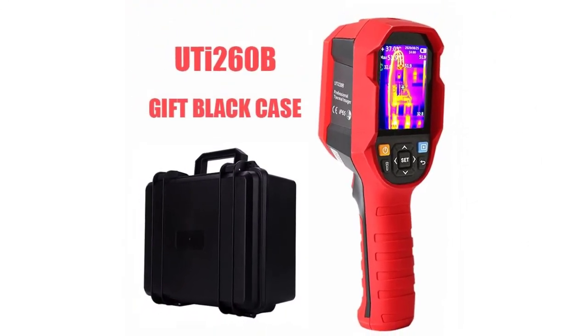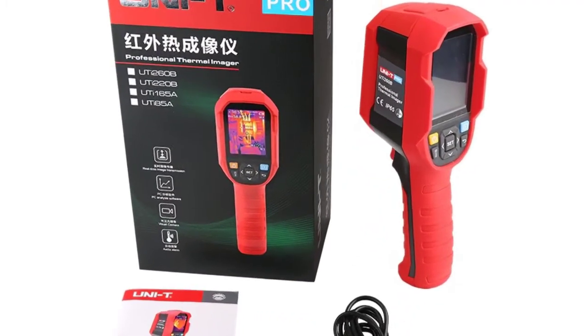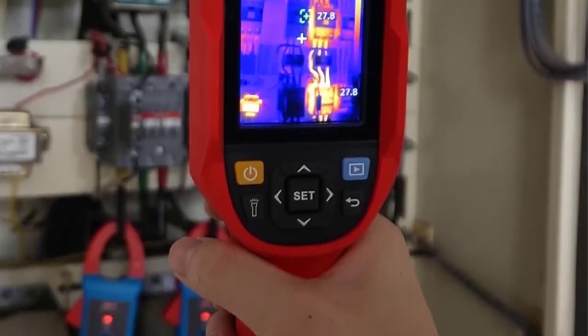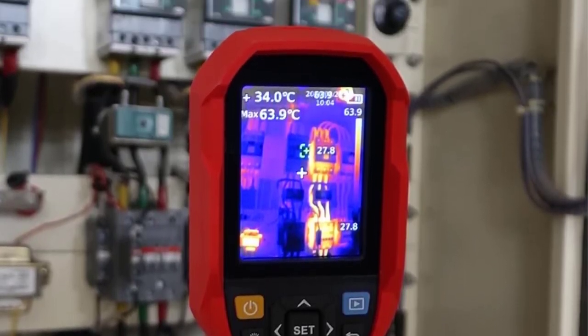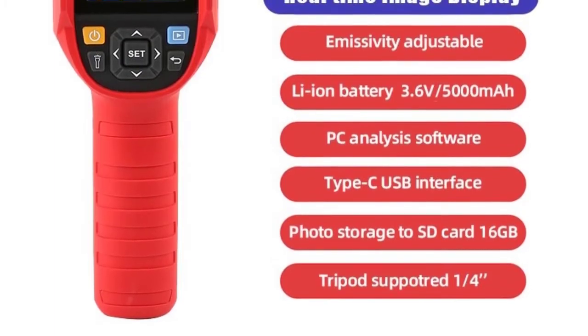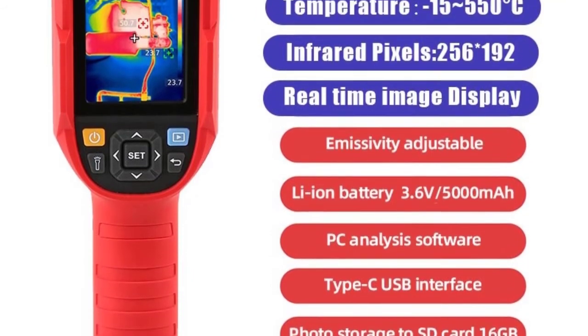UTI 260B is a featured product of Uni-T Heavy Duty Series Thermal Cameras. It is cost-effective with a wide temperature range of -20 to 550 degrees Celsius. It has higher IR resolution of 256x192 pixels than other models, and includes 7 color palettes and 4 display modes: thermal, visual image, fusion, and picture-in-picture. It is also user-friendly and rugged enough to pass IP65 and a 2-meter drop test.